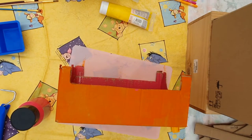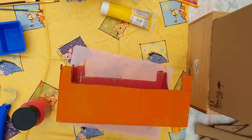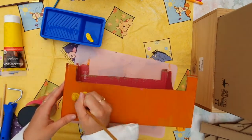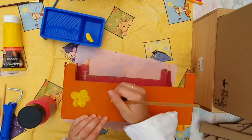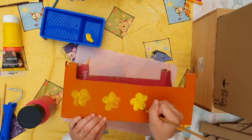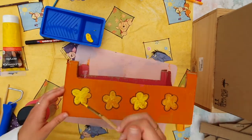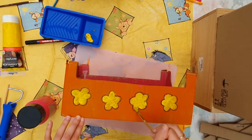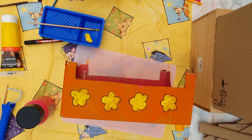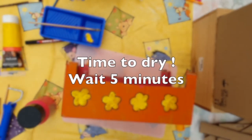As soon as your box is dry, you can start painting little pictures on the side of your baby bed. I'm going to make some flowers. Now my drawings are ready. They still need to dry because they're wet, so leave your drawings for a few minutes more to dry. And then your baby bed is ready.